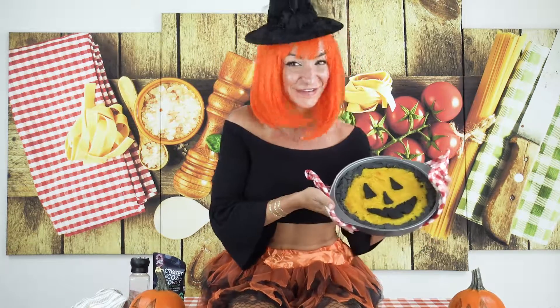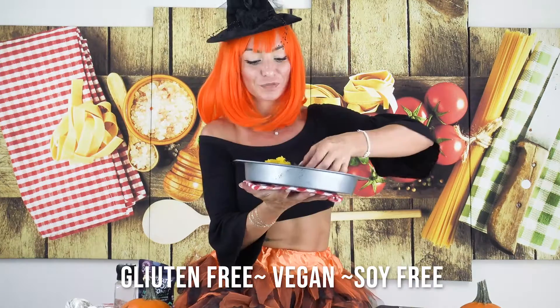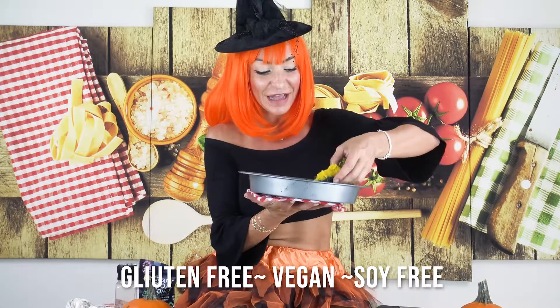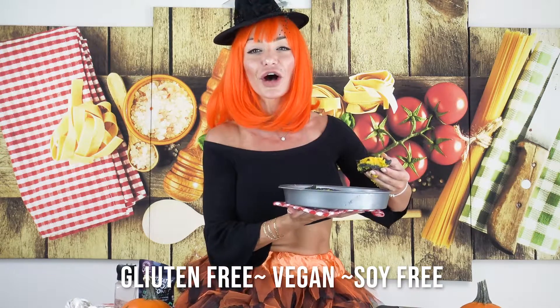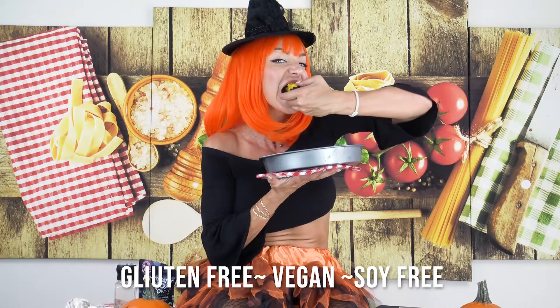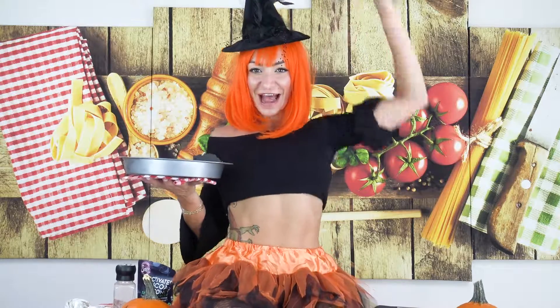Our cake is ready — look how nice it looks! Gluten free, dairy free, vegetarian, egg free — only pleasure, only black and orange, super Halloween time! Have a wonderful Halloween and buon appetito from LaFit Italia!